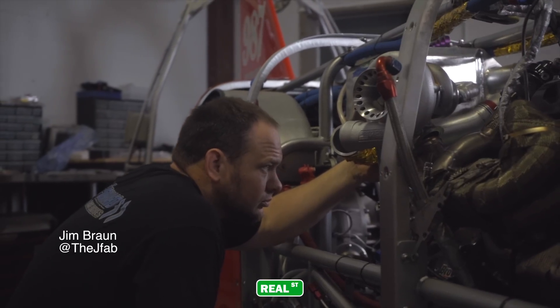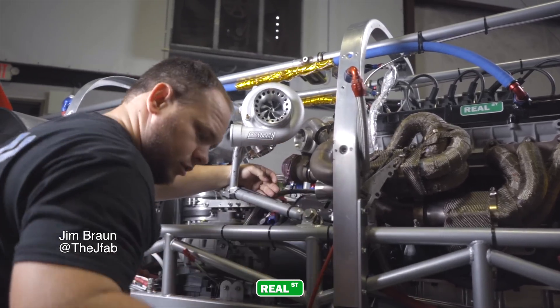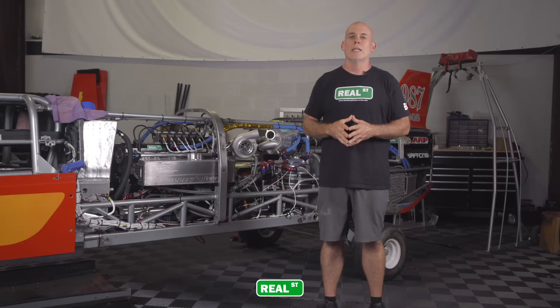The housing interacts with the down pipes, the up pipes, and how the charge pipes interact with the turbochargers cover — a lot of the turbo system has to get remade. Fortunately for us, we have access to Jim Braun, an excellent fabricator. He's been a friend of mine for a long time and he's going to come in to handle all the fabrication work needed, because that's not really my job.